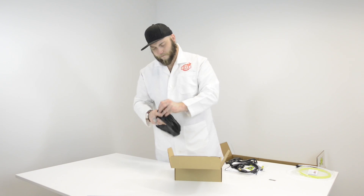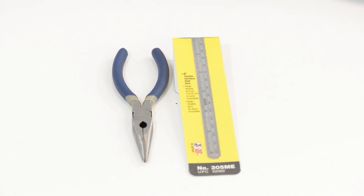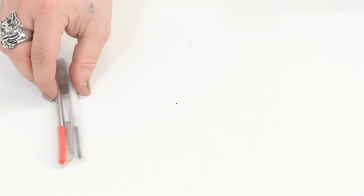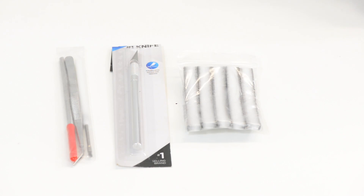We've got a Lulzbot branded tool case here with a bunch of tools — a pair of pliers, a small ruler, some allen keys, and a little knife for pulling your prints off of the print bed. There's also a pick, a little brush, some tweezers, a hobby knife, and of course the foam strips.